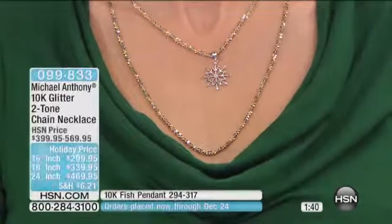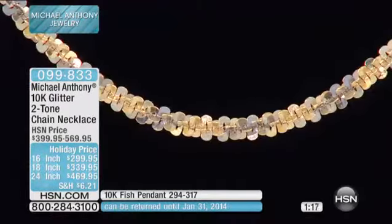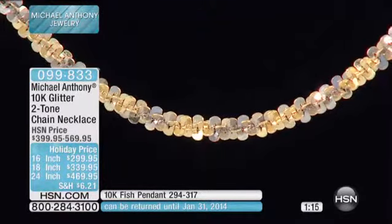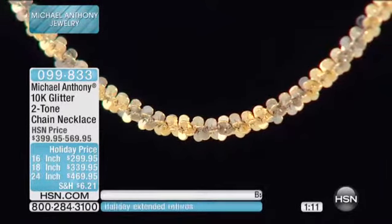Daniel from Pennsylvania is calling in. He picked up the nativity ring and the set of three necklaces. He tells us he bought the nativity cross pendant a couple of years ago, and today he bought this set of chains.